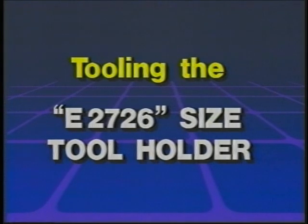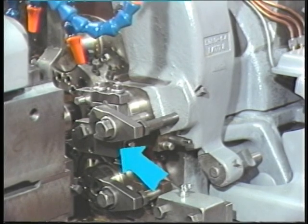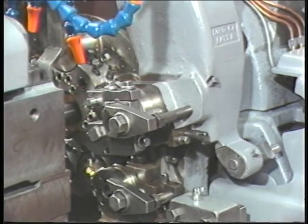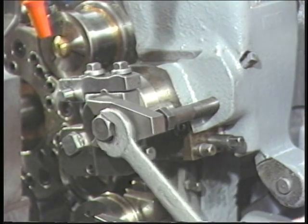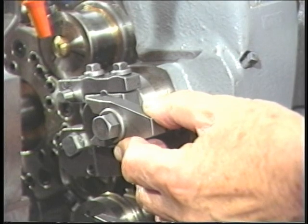Tooling the E2726 size tool holder. The E2726 size tool holder is clamped in the Davenport automatic screw machine in the same way as a form tool or cut-off tool holder is clamped. To re-grind or replace the size tool, move the machine to half index — three o'clock on the slot on the burring spindle opening and closing cam. Loosen the tool clamp bolt and remove the clamp, then remove the size tool holder.